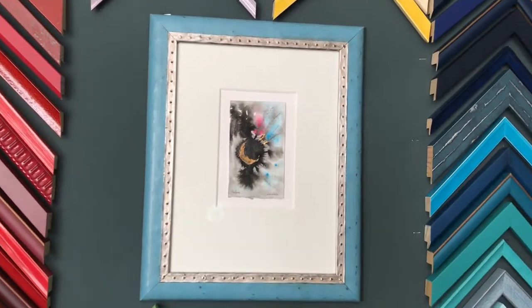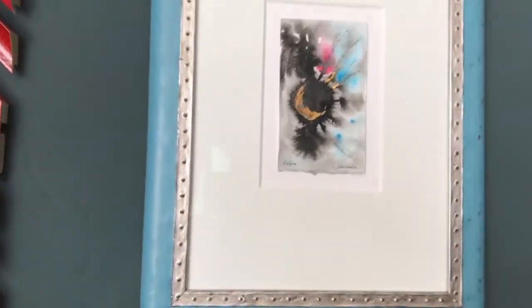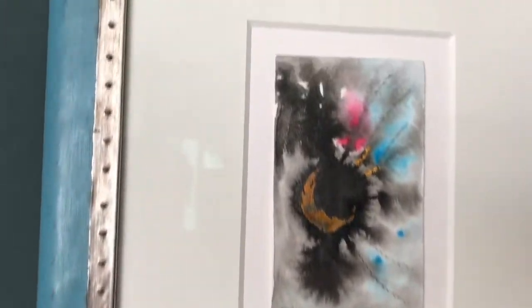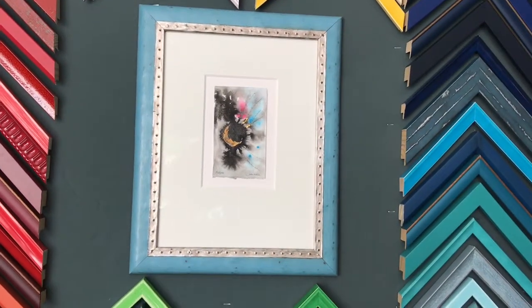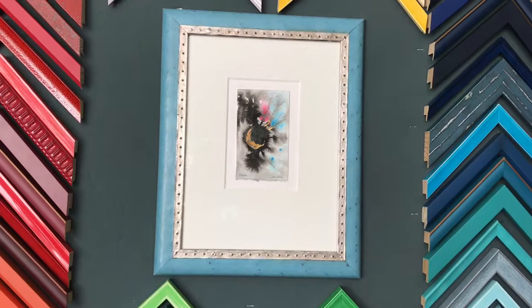This is a floated watercolor art piece with some gold leaf in it. The mat board is a double thick core, so it gives a little bit of extra depth. But it's that beautiful frame that really enhances this piece.